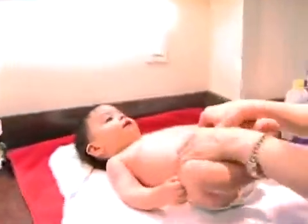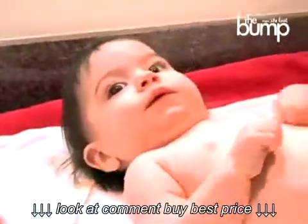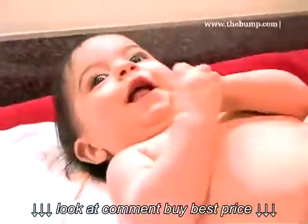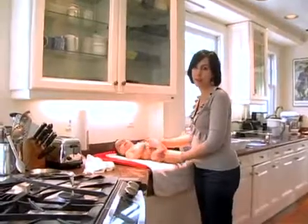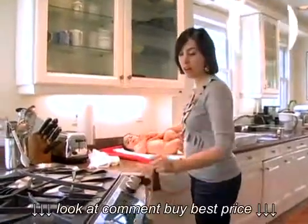I like to give my babies a bath in the kitchen for as long as possible. It's such a nice height — it's really comfortable to give them a bath when they're on the counter. And I like to turn the oven on so it's nice and warm in here, so I've got it on at 350 and we're ready to go. Are you ready, big guy? Let's go.